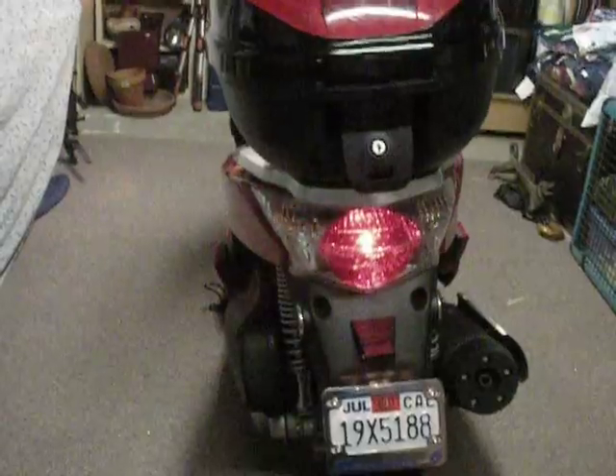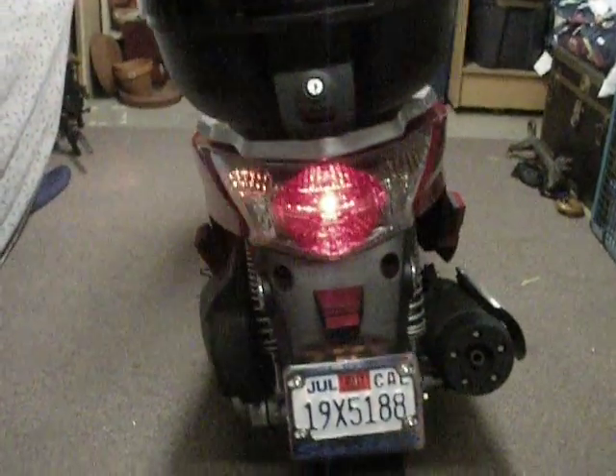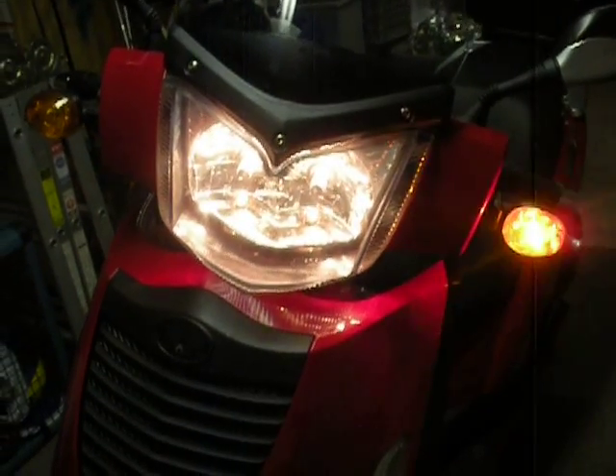Well lit in the back with the blinkers. As you can hear, this is one of the few scooters that has an audible blinker system, so you can hear the blinkers. It kind of helps you remember to shut them off.